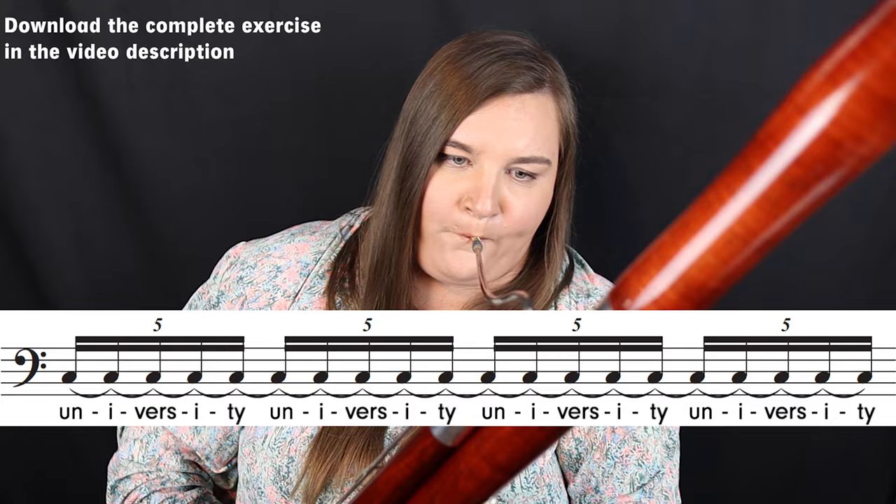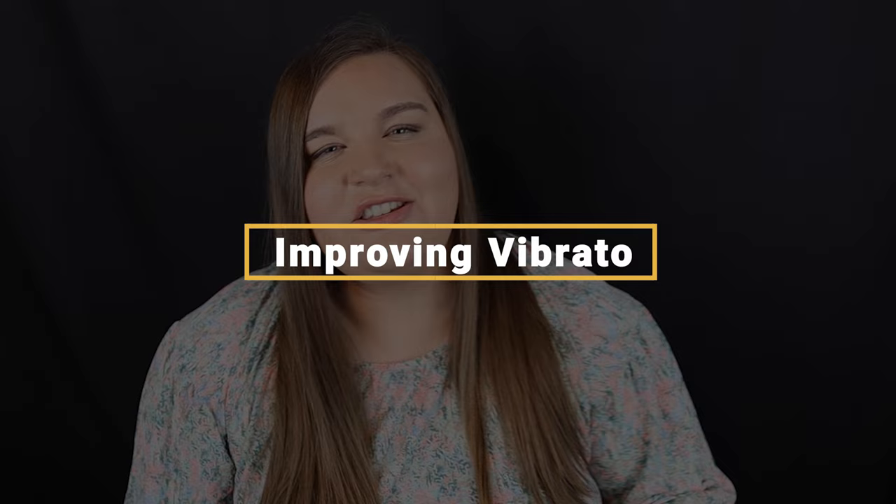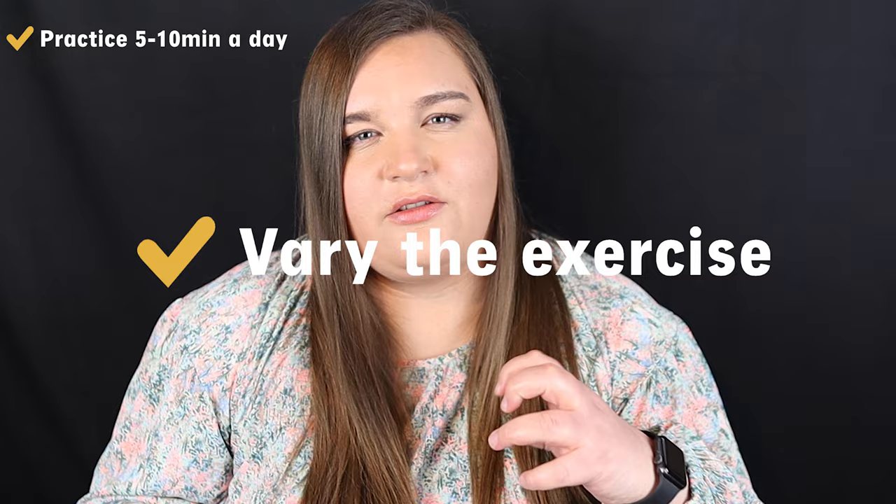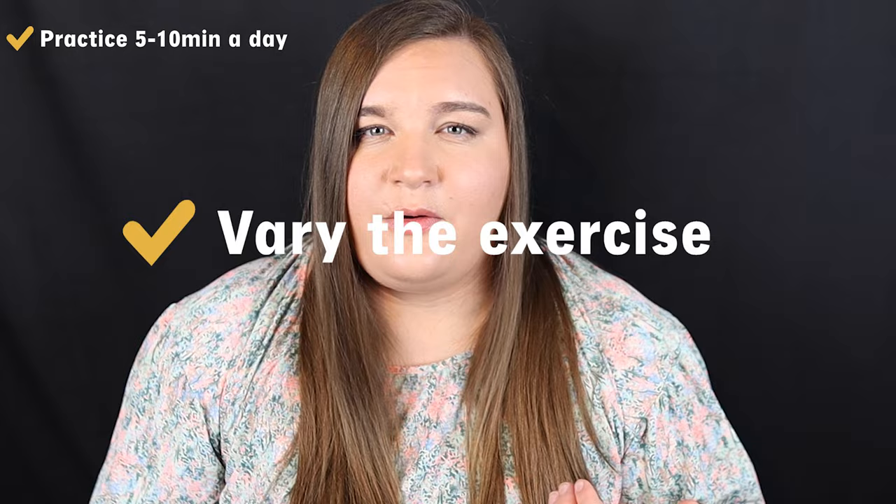So it's great that you know this exercise — now what? You'll want to start incorporating this into your daily practice. Spend five or ten minutes in your daily warmup routine practicing the exercise I just showed you. You'll want to vary it: change the tempo of the metronome, practice quintuplets at a really slow tempo, and practice triplets at a really fast tempo to see how they feel differently. And when you get really comfortable playing all these different rhythms at different tempos, it's going to become more like second nature. You also want to try playing it at different dynamics — what does it feel like to play vibrato at a piano dynamic versus at a forte dynamic?